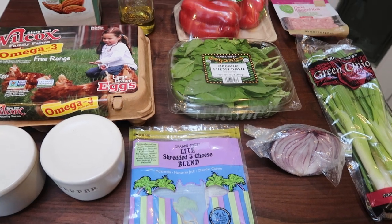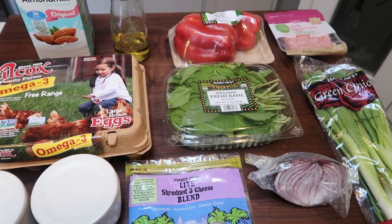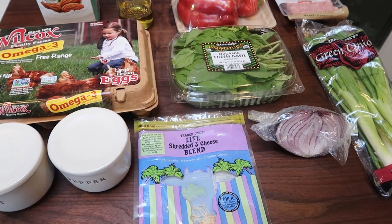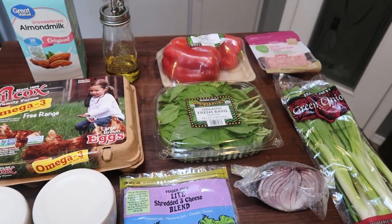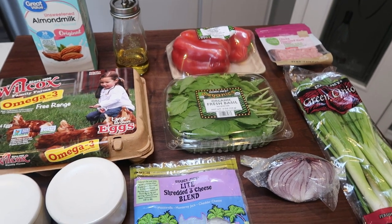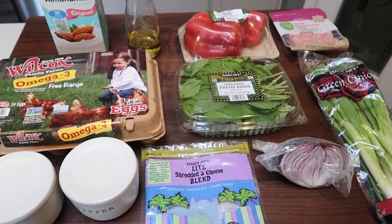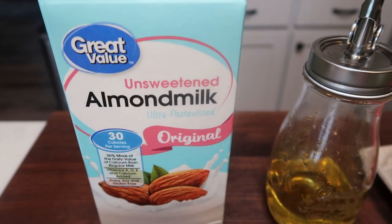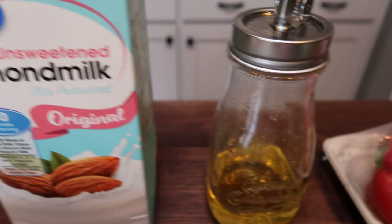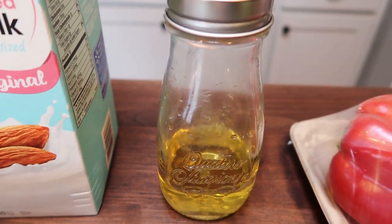For breakfast this week, I'm going to be making breakfast egg bites. I'm pretty excited about this recipe. Like I mentioned in my grocery haul, I've been doing a lot of oatmeal-based recipes, so I am ready for some protein-based recipes. Let's take a look at what's in the egg bites. First, you'll need some unsweetened almond milk or milk alternative of your choice.